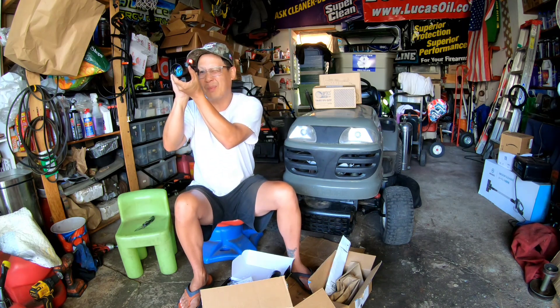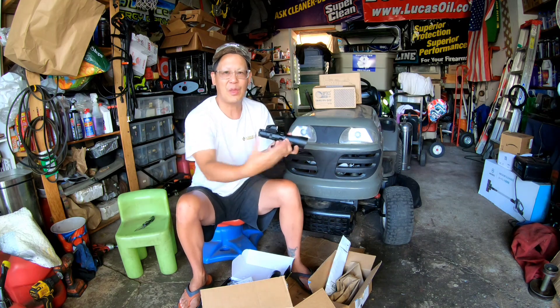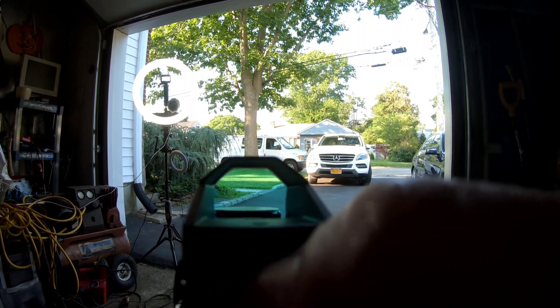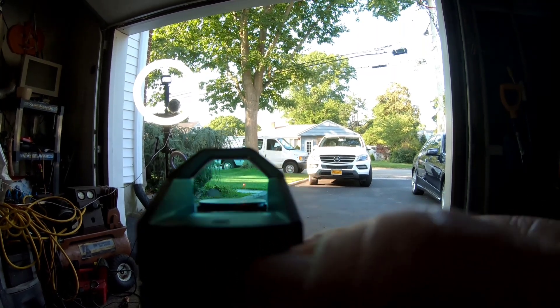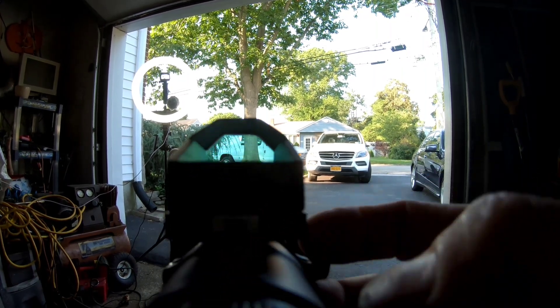Honestly, I wish I would have gotten something like this instead of a separate red dot and 3x magnifier — those take up everything on the top rail, whereas this is all in one. Let me show you what it looks like. Looking out my garage — there's an on/off switch, turn it on, and you can see the red dot. It's hard to see on the GoPro, but you can see it on the grass. Then switching to the scope, it comes in blue or green — you can see it. That is cool.